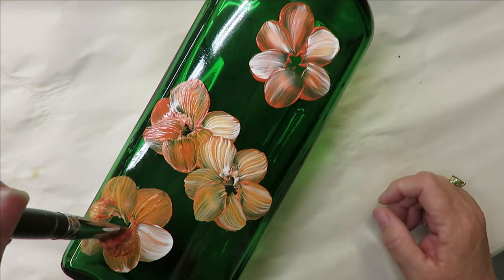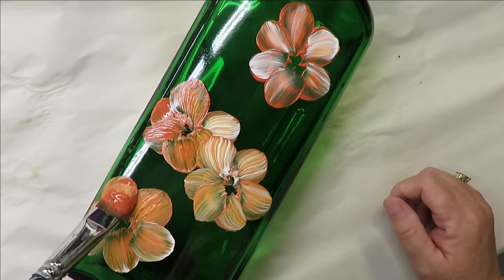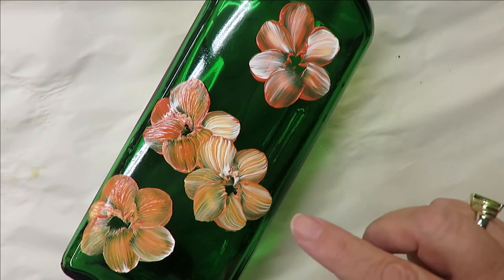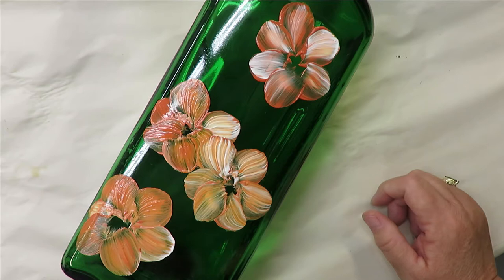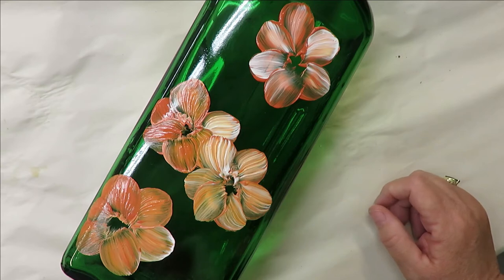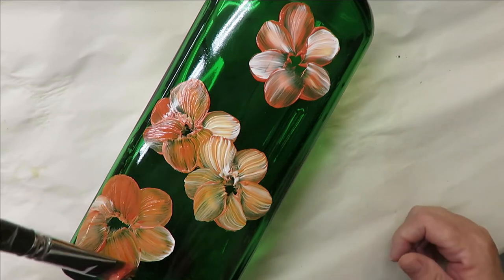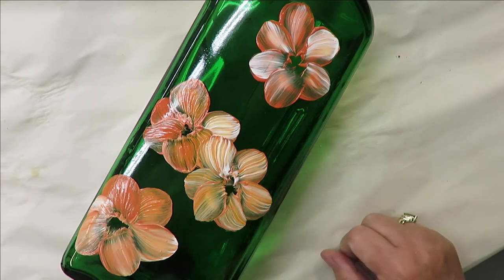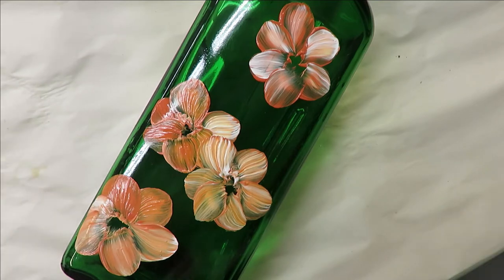If you feel it's too white, just go back over it — you don't have to stop with one coat; you can keep painting as you go. As it starts to dry you'll often see it become a little more transparent, so second coats are often a necessity to give it good coverage. I can come back and go over areas again, but I'll move on for now.